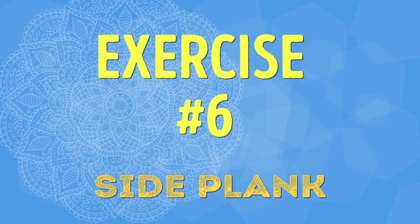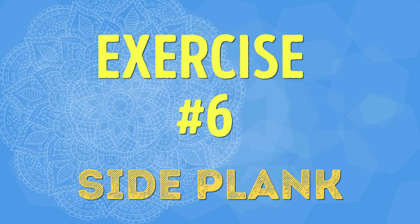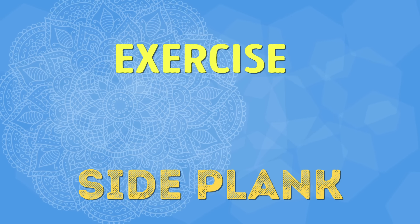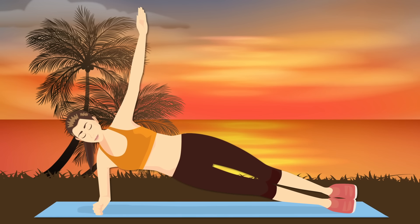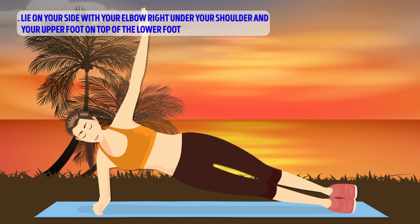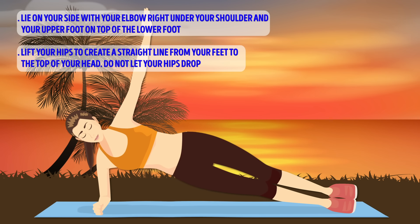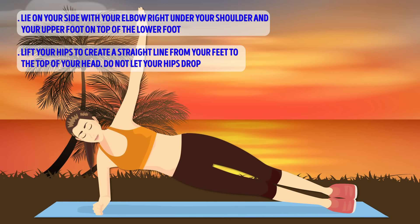Exercise number six: Side Plank. Time for another plank exercise — this time we're going to pump up the difficulty and therefore the body-slimming results with a side plank. Lie on your right side with your elbow directly below your shoulder and your left foot on top of the right one. Lift your hips to create a straight line from your feet to the top of your head. We're going to hold it for 30 seconds.